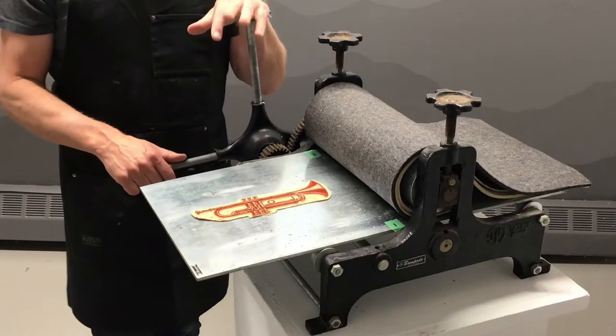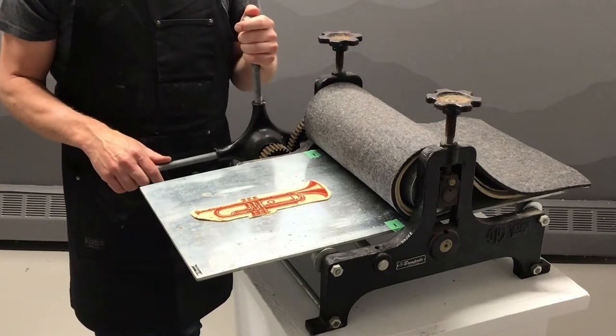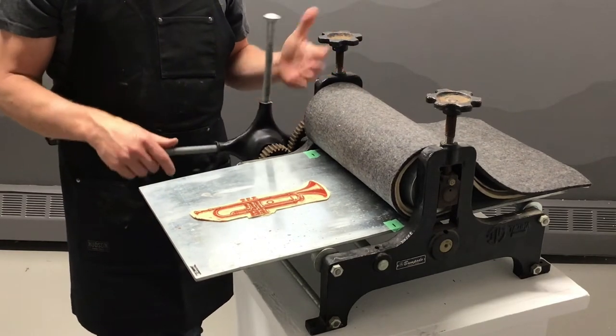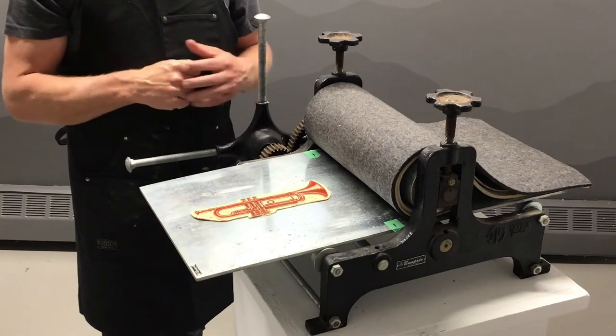Before we actually get to printing, I want to talk about a couple of safety considerations and adjustments on this press. You have to be careful because there are two big gears over on this side, and when you turn them you can easily get your finger pinched in here. So you really want to make sure to keep your hands far away from those. And if you do pinch your fingers, stop turning the handles.